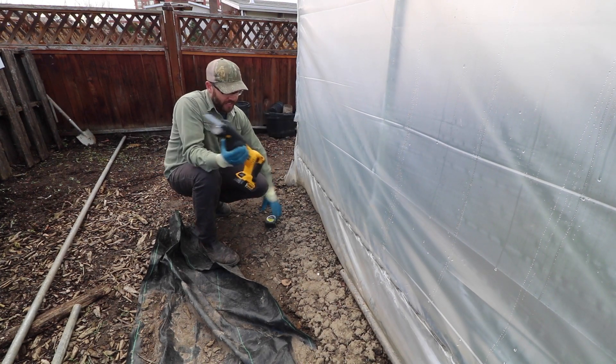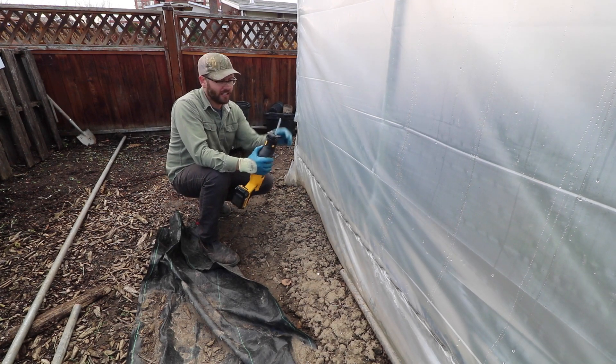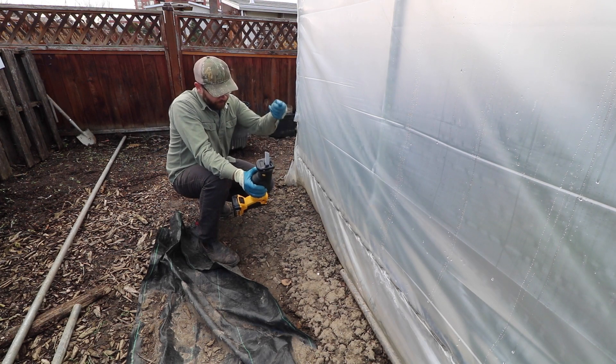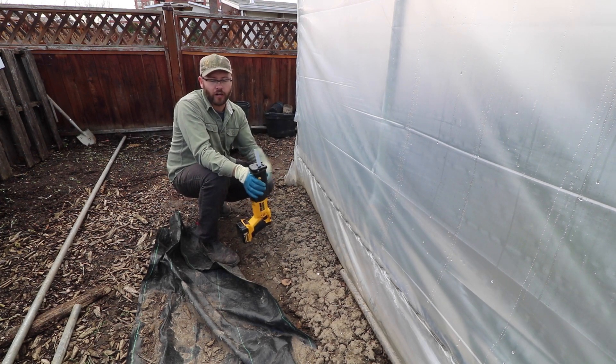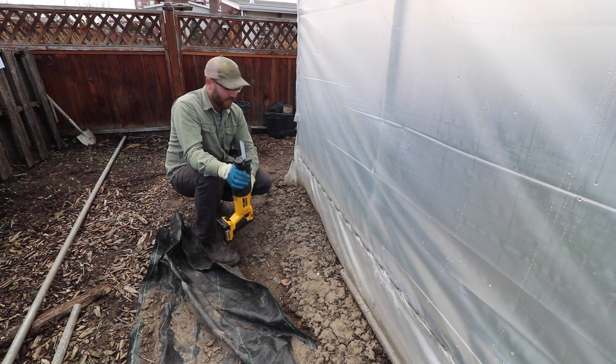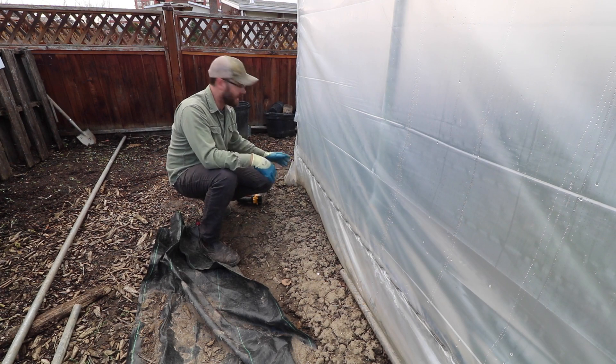And a reciprocating saw. It's not the best thing for cutting metal, but it works. If I was cutting a lot of metal, I'd just borrow my neighbor's — whatever you call it, it's like a table saw for cutting metal. So this is what I'm going to use for now. Cut this piece, put it in here with a tek screw, and then it's good to go.